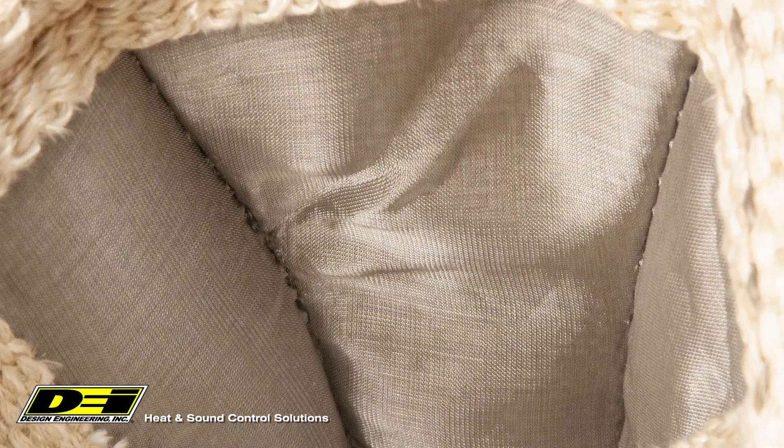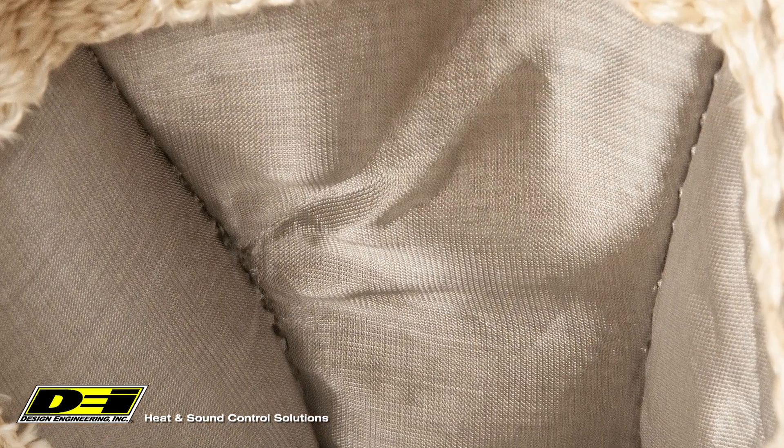The inner layer is a stainless steel and glass fiber blend adding to the insulating properties. Then we finish it off with a stainless steel mesh liner that won't break down or become brittle.